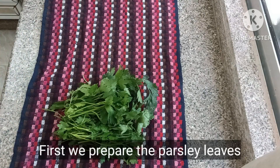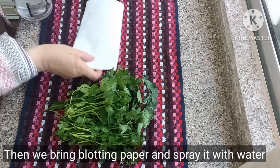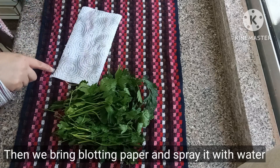First we prepare the parsley leaves. Then we make sure that the leaves are dry and clean. Then we bring blotting paper and spray it with water.